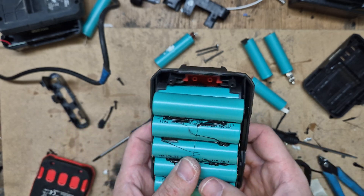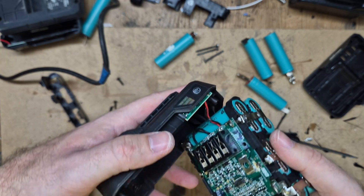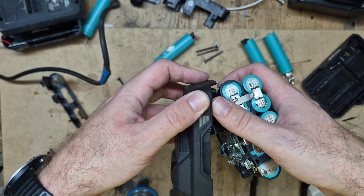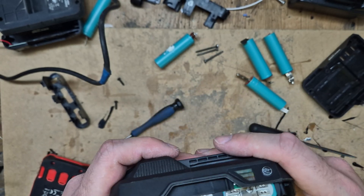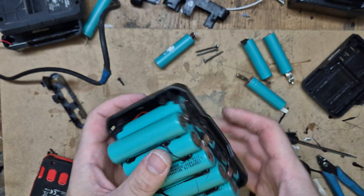I didn't heat the batteries too much. I have also put the BMS in, as you can see. Now the batteries are fine. Let's do the assembly and then I'll test it on the charger and also on the tool.